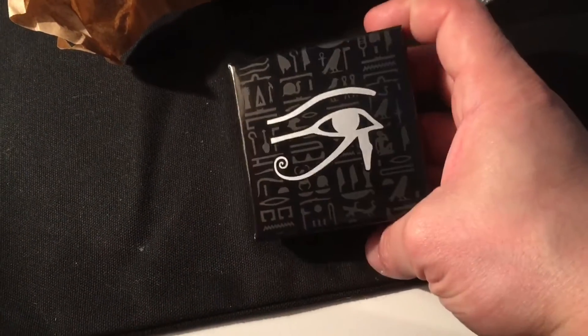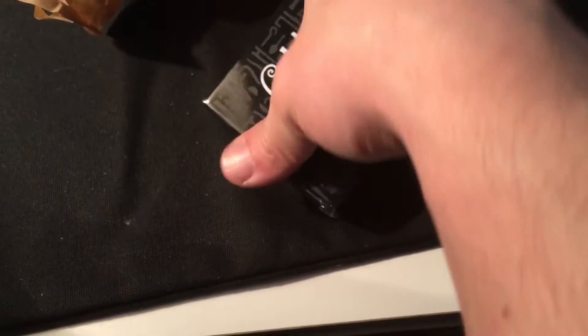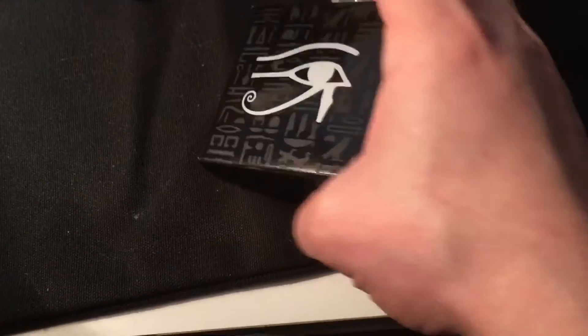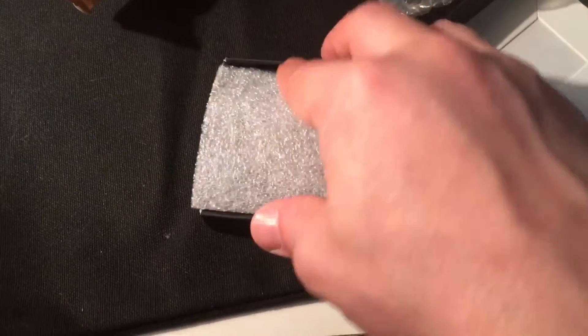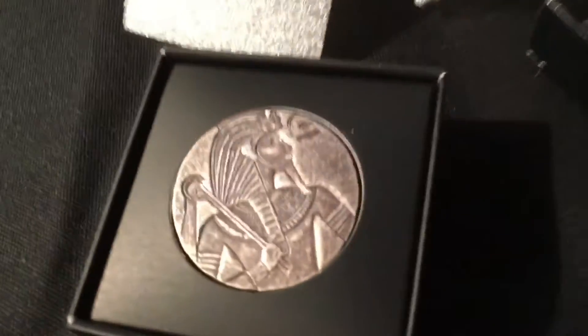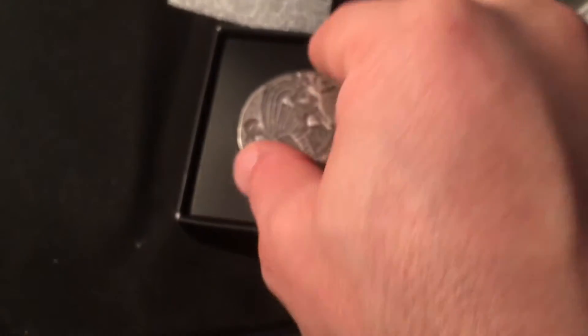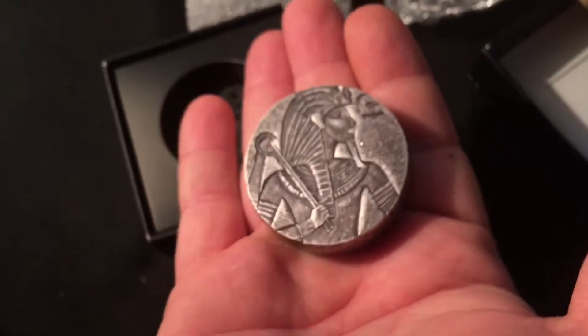I don't know if you can recognize the box here. This is a five-ounce — there it is, very nice. Pretty neat looking. This is from the Relic series.